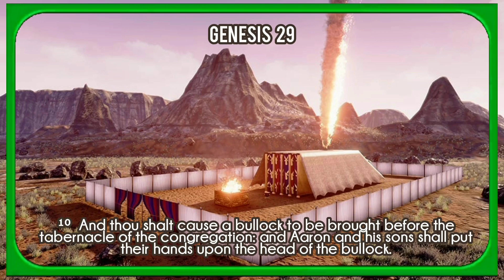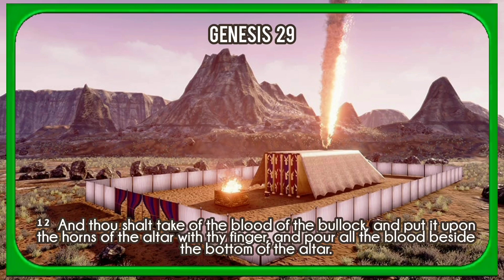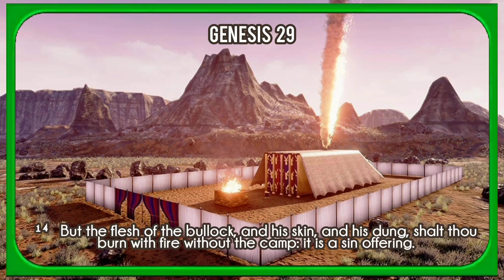And thou shalt cause a bullock to be brought before the tabernacle of the congregation. And Aaron and his sons shall put their hands upon the head of the bullock. And thou shalt kill the bullock before the Lord, by the door of the tabernacle of the congregation. And thou shalt take of the blood of the bullock, and put it upon the horns of the altar with thy finger, and pour all the blood beside the bottom of the altar. And thou shalt take all the fat that covereth the inwards, and the caul that is above the liver, and the two kidneys, and the fat that is upon them, and burn them upon the altar. But the flesh of the bullock, and his skin, and his dung, shalt thou burn with fire without the camp. It is a sin offering.